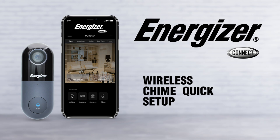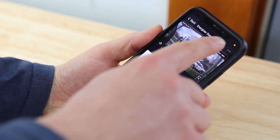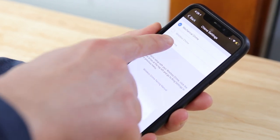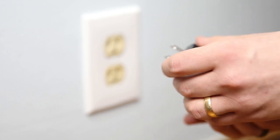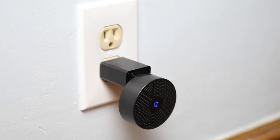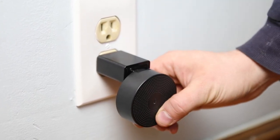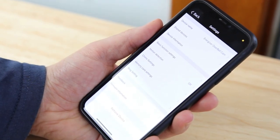Let's go over setting up your Energizer Connect wireless doorbell chime. To set up your wireless chime, press the top right on your doorbell's home screen to get into the settings. Press Chime Settings, then press Wireless Chime. Plug in your wireless chime within 30 feet of your doorbell and press the reset button on the back to put it into pairing mode. The wireless chime will start to blink. In the app, go back to your doorbell's settings menu and press Ring Settings.